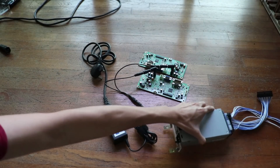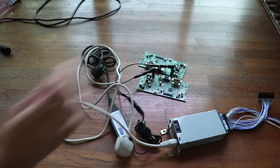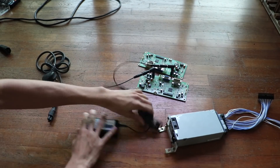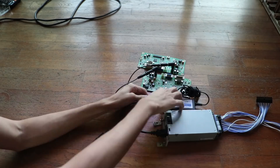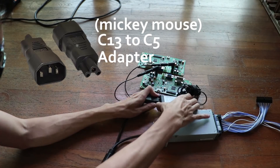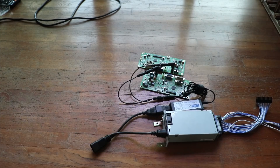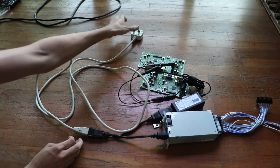We'll add the PSU into the equation. I don't want the PC to be powered by two wall plugs, so I'll get another splitter. One goes into the PSU, the other into the power brick with a Mickey Mouse adapter. Now three devices can be powered with one wall plug.